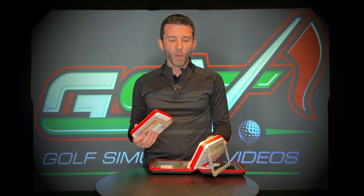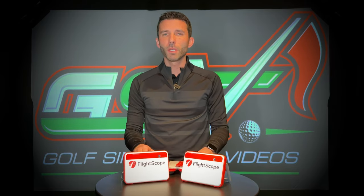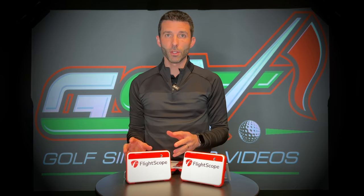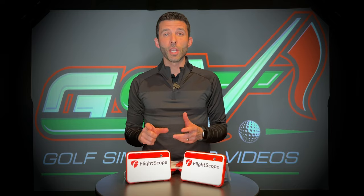I verified with FlightScope themselves — if you have a FlightScope Mevo Plus you bought before the 2023 version, don't be stressed about missing out on improved accuracy or anything like that. It is the same internal hardware. They've continued to update the firmware on the original version. The only hardware change is the battery, which now has up to three-hour life.